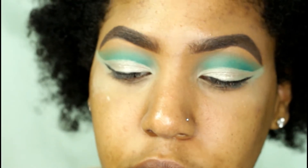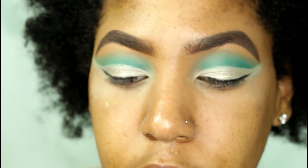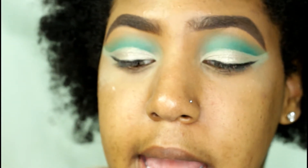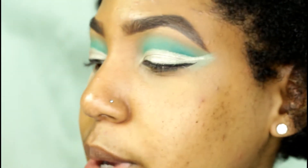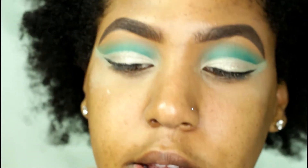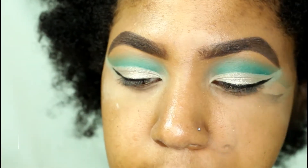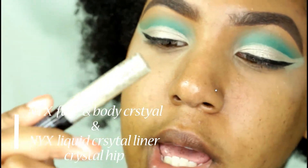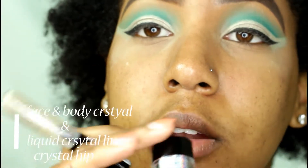This next step is optional, but because I have hooded eyelids it kind of isn't optional for me. I'm going to take the rest of the MAC Mixing Medium on my hand and basically set the eyeshadow so it doesn't get too much into my crease — because your girl has hooded eyes. Then I'm going in with my NYX Crystal Liner and my NYX Face and Body Glitter as my glitter glue, placing just a little bit on my eye for added sparkle.